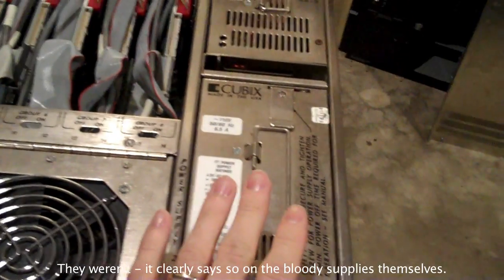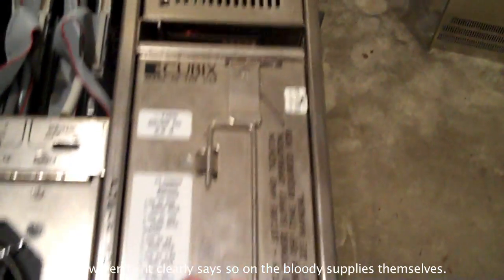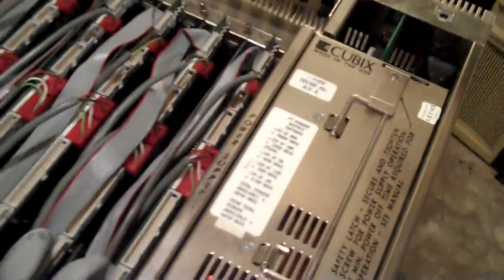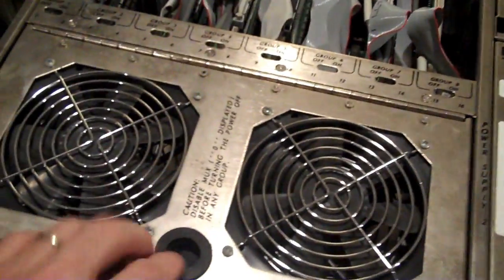If we pop the tops off — forgive my junk — and remove the inside of the machine, we have both power supplies. I don't believe these were hot-swappable; I think if you wanted to pop them out you had to power down the system. There's the drive bay — I only have two drives in there, actually only one hard disk. And then the SBCs themselves.